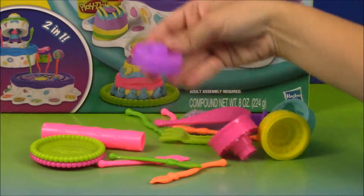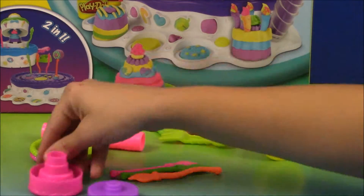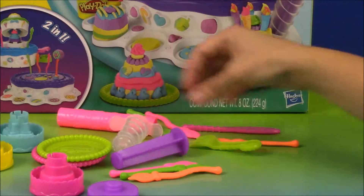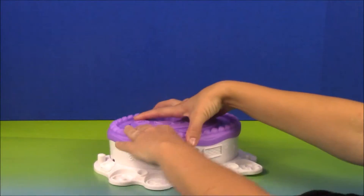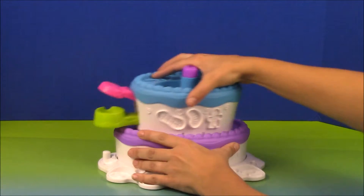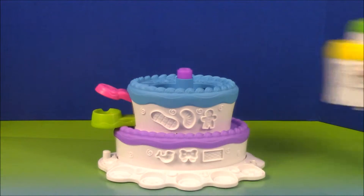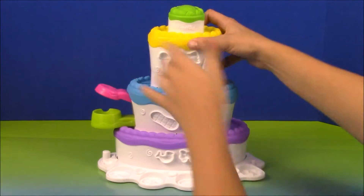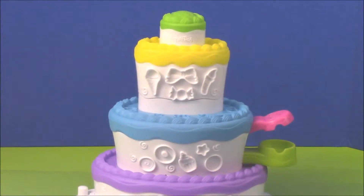The Play-Doh Keg Mountain Set. Now it's time to make a birthday cake.